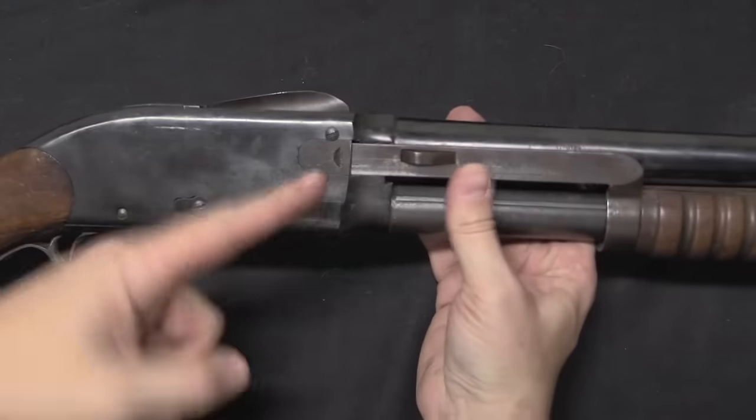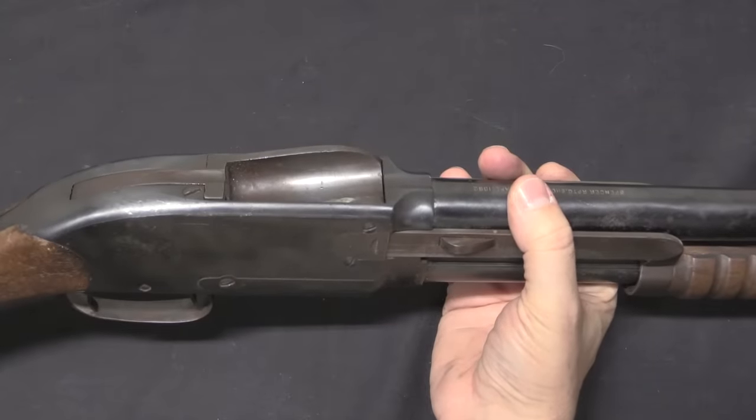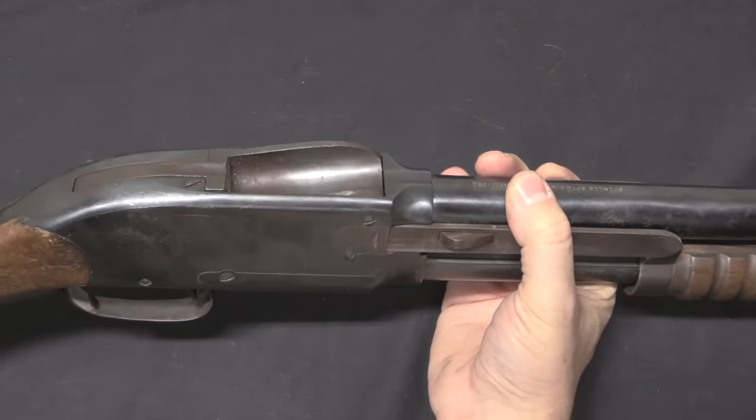Because the pump handle is being held in place, the bolt can't pivot up or down, which means the chamber is locked. Now, with that under our belts, let's go to the Madsen.